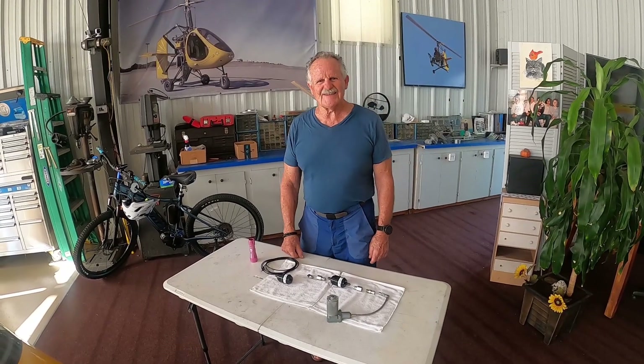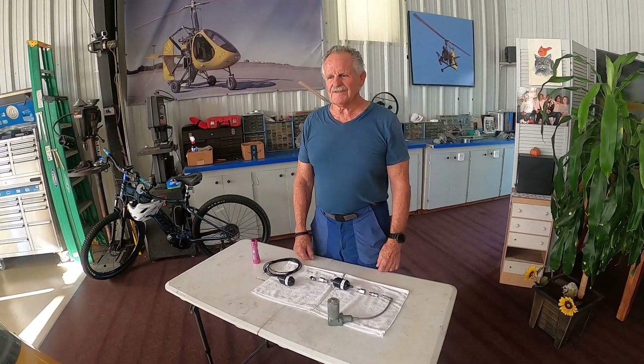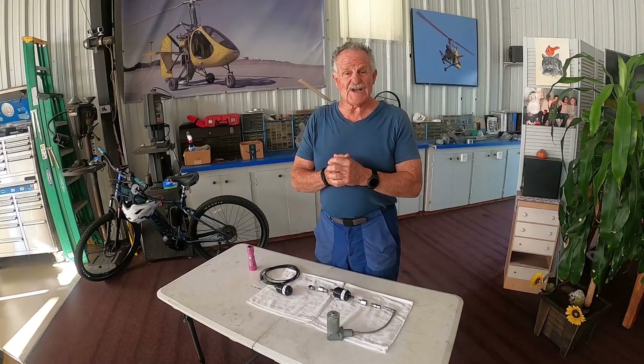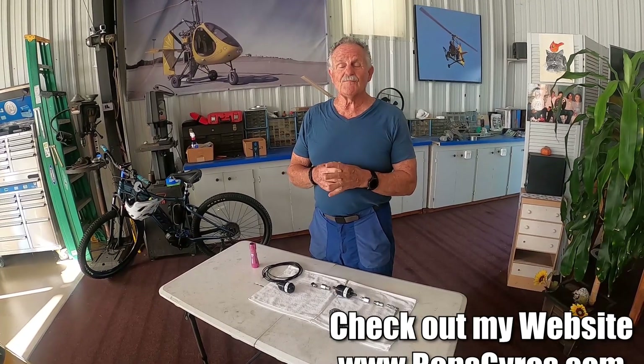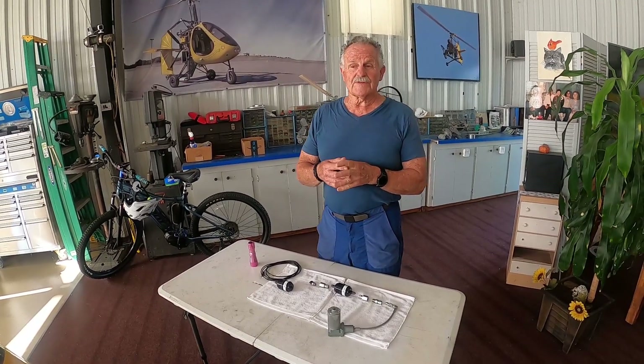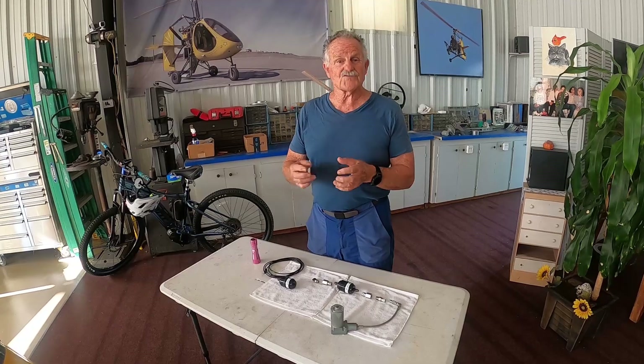Welcome back. This is Captain Ron. Today we're going to have a little suggestion for you on the Auto Gyro models — the MTO Sport, the Calidus, and the Cavalon. They all have pneumatic systems for the pre-rotator, the rotor brake, and the trim system.